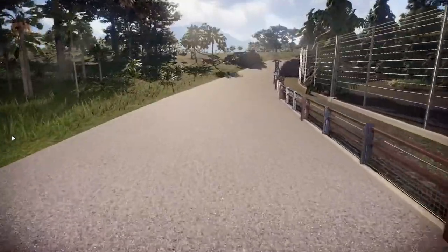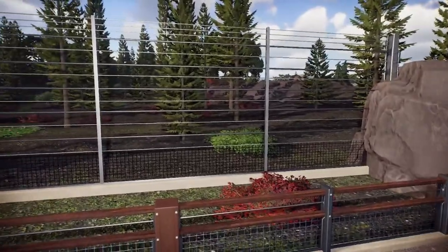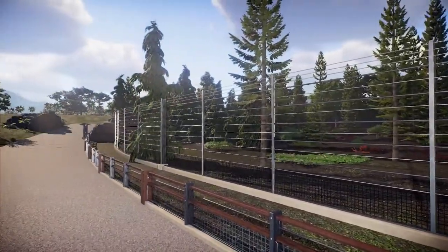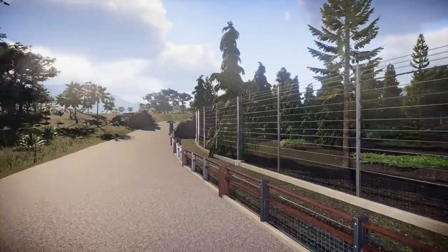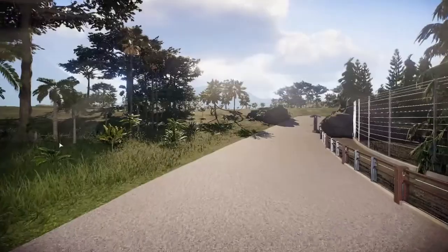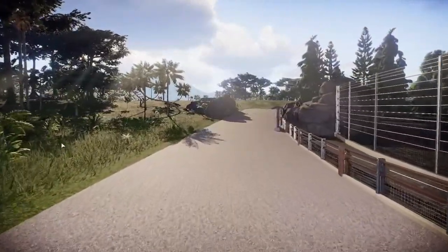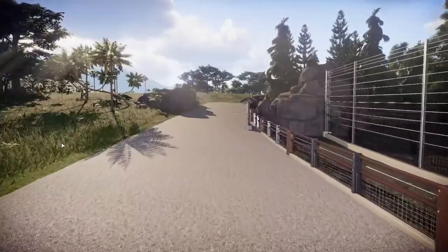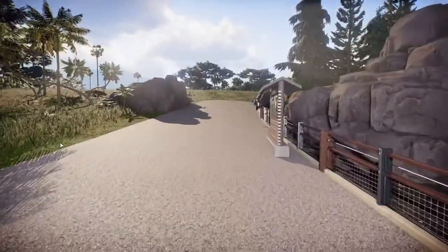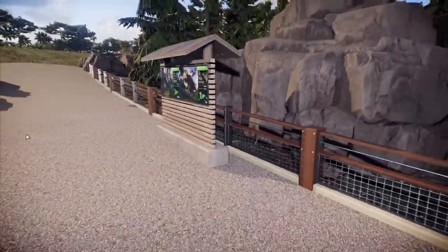Currently an animal information screen. There are the ones at the end, down at the end of the path there. Animal care facilities will be off to the right, just past the rocks on the right. And a lot more park out in this direction. We're going to walk down a little further to the last of the animal information screens, which is working in a better view of those end-of-exhibit rocks.